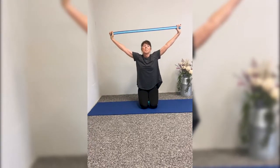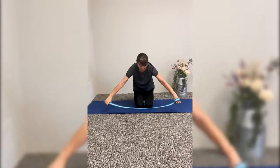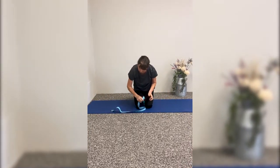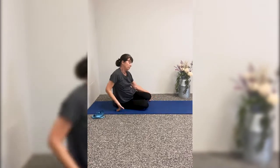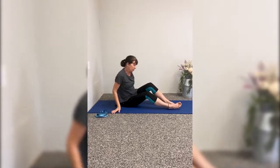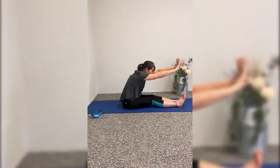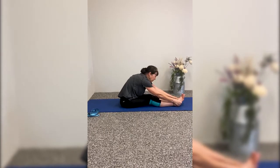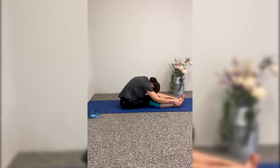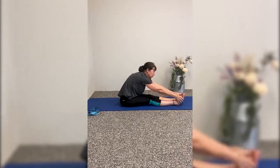Take a deep inhale, exhale as you come forward. Release your strap and go ahead and sit on the mat again. Bring your arms up and fall forward. Grab a hold of your feet, your ankles, your shins, and just round your spine. This is called caterpillar. Bring your arms up and then down.